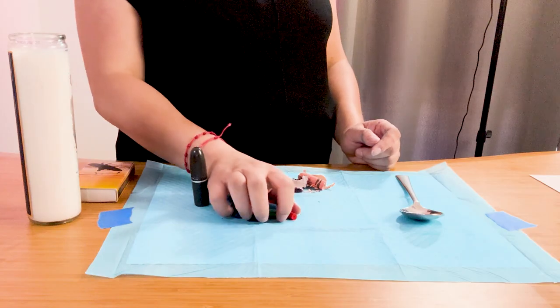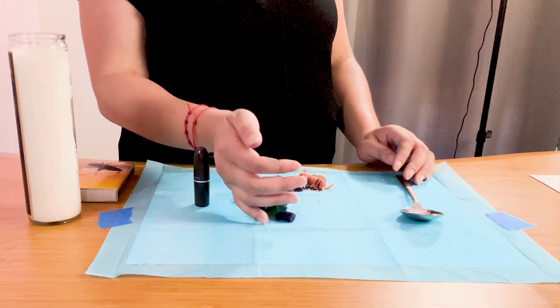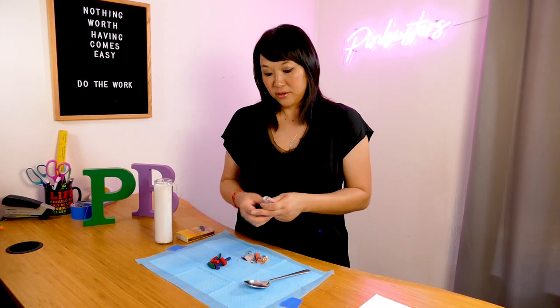And my kids have so many broken crayons, right? So I saw this cool pin that you can melt the crayons and put it in your old lipstick container and use it as a crayon. So I thought I'd try it out, see if it works.